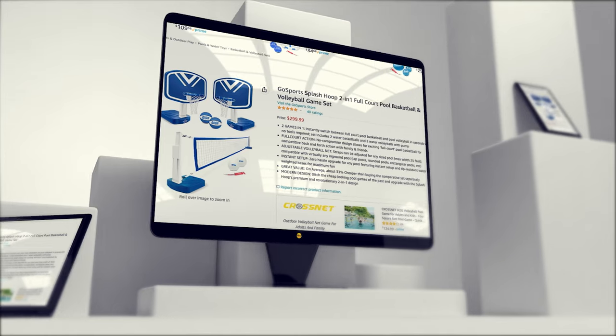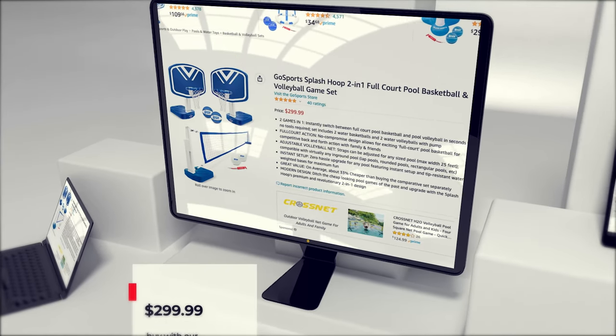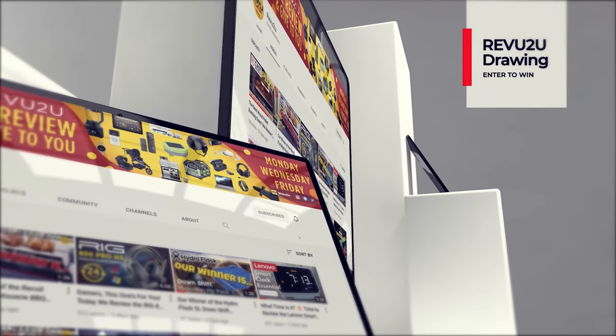So how do you get your hands on one? We've got a couple of options for you. You can follow our purchase link included in the description below and up in the top right, and pick one up for only $299.99. Or you could enter the Review To You drawing and try to win ours for free.